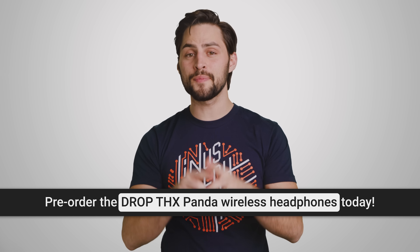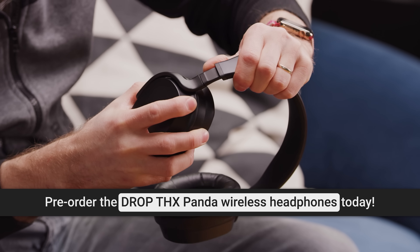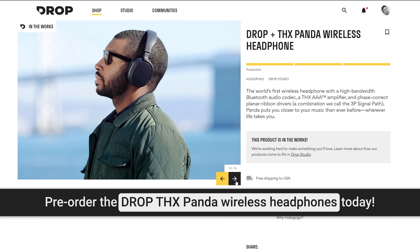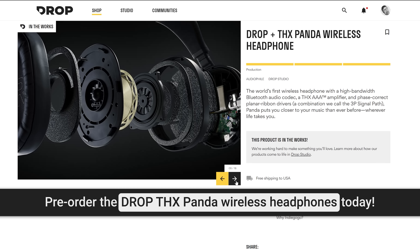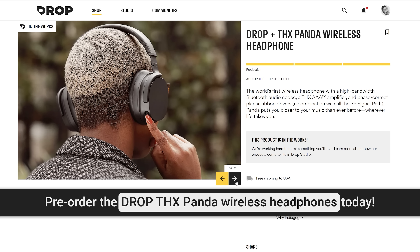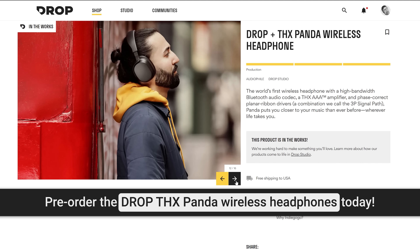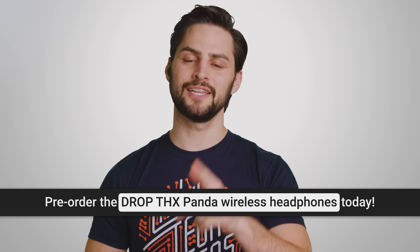Thanks to Drop and the THX Panda Wireless Headphones for sponsoring this video. They claim it's the world's most distortion-free wireless headphone. These are closed headphones, so all that high quality is nicely contained, and they benefit from community-centered design. They use THX AAA amplifier technology and LDAC plus Qualcomm QC5125 technology. They offer 30 hours of wireless life, dual microphones, Bluetooth connectivity, and they're compatible with all sorts of digital assistants. They come with a detachable gaming mic, and the whole thing weighs just 375 grams. Pre-order today at the link below.